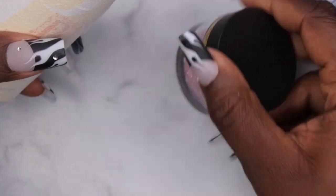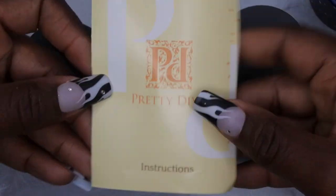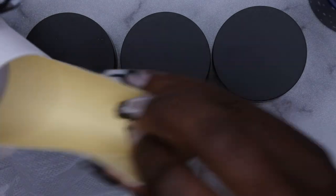Wow, this is pretty! So we got three dip powders here. It comes in this little felt bag and has instructions inside. I really like this — really nice, simple, and concise. I'm a big fan of this packaging so far.